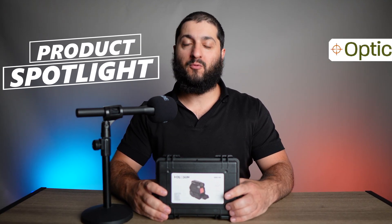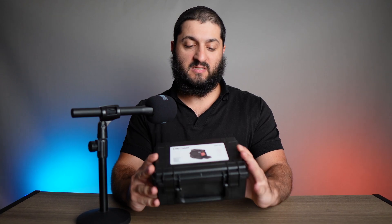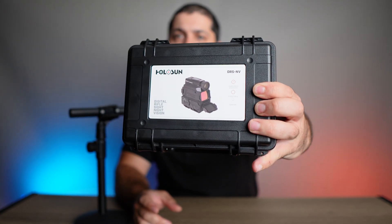Hello and welcome to the OpticsForce product spotlight. Today we're going to be looking at the Holosun DRS-NV optic.